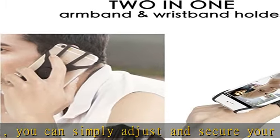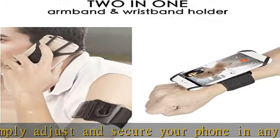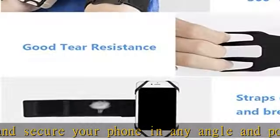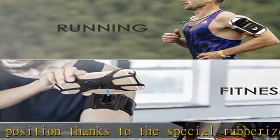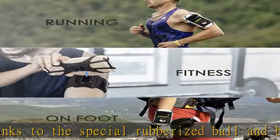Universal compatibility: the Sankari phone mount is universal and can fit phones sized 4 to 6.5 inches, with or without a case. Works great for iPhone 11, 11 Pro, 11 Pro Max, SE, XS Max, XS, XR, X, 8, 8 Plus, 7, and 7 Plus.